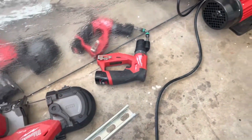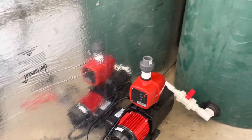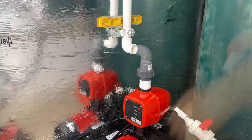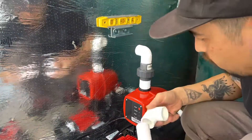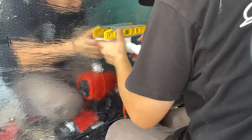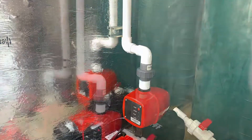Now I need strut brackets so I can mount the PVC to the wall right here. Now we have to hook up a ball valve.